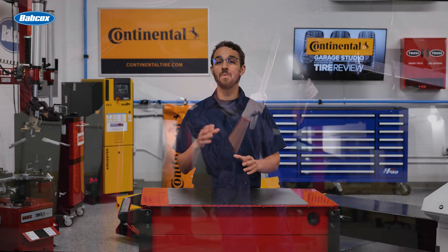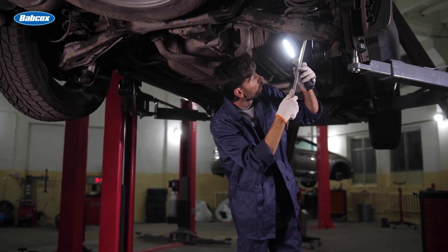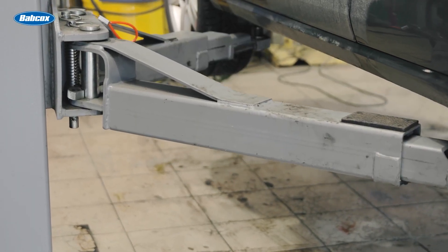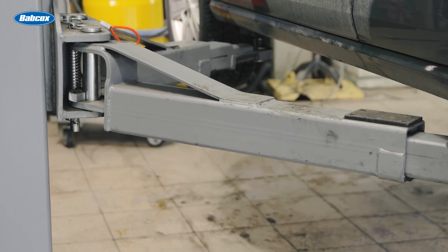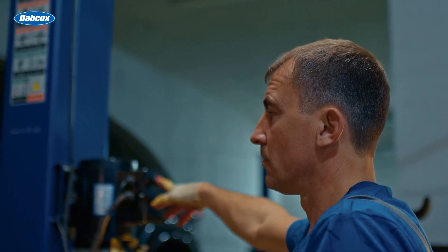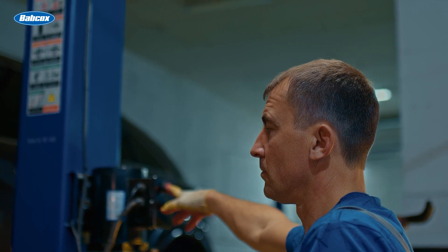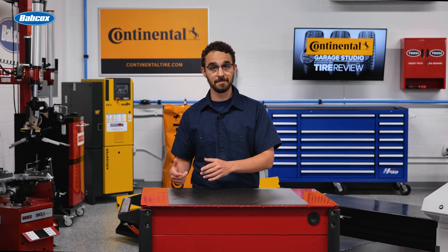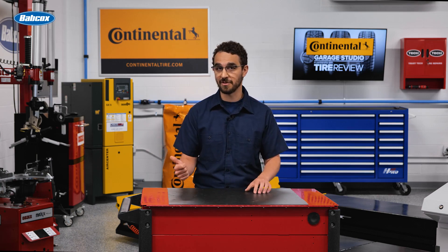Second, you need to know what work you will be providing. One lift may not necessarily fit every service category you'd like to accomplish at your shop. Do your technicians perform a lot of alignments? There's a lift for that. Does your shop do a lot of general service? There's a lift for that too. Quick service or quick lube? Those are different kinds of lifts too.